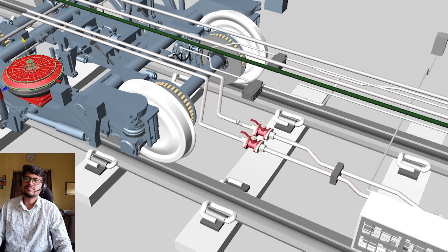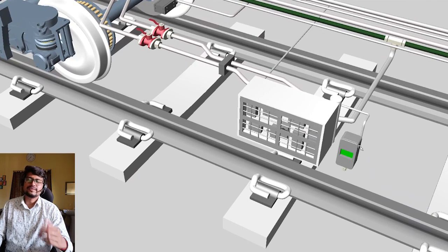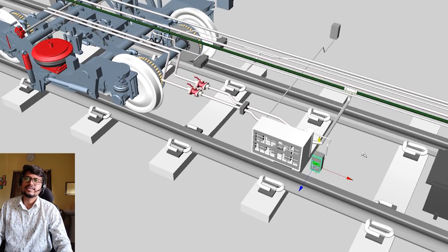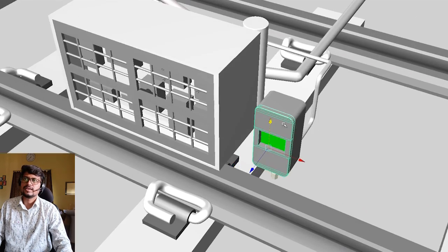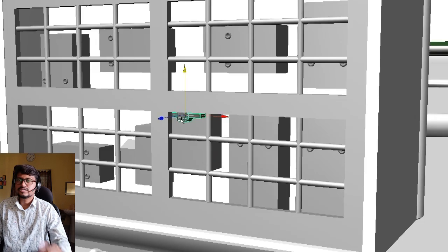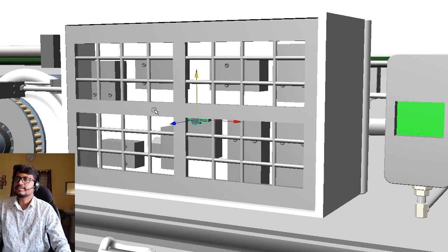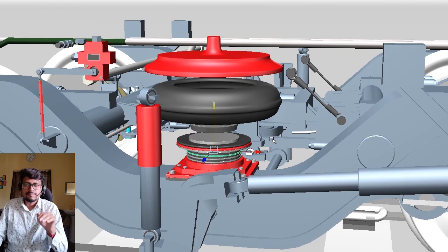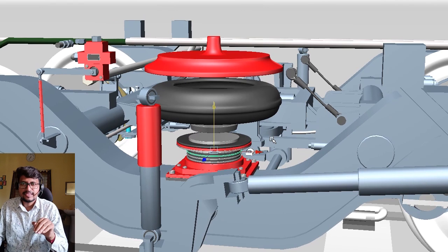If there is any leakage, the indicator will show red. If there is no problem, it is green — you can see this green here. There are also some knobs whose working function I will share later. Thank you so much friends, and if this video was helpful please share your comment and say yes. Thank you.